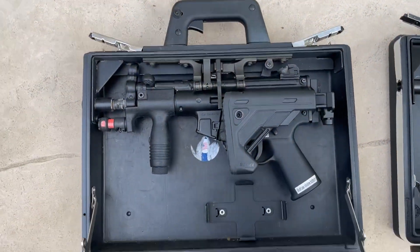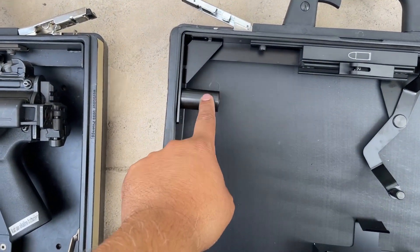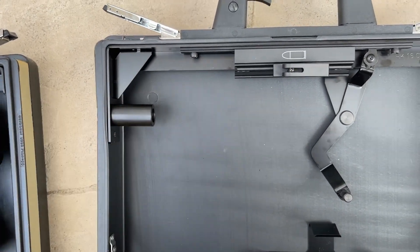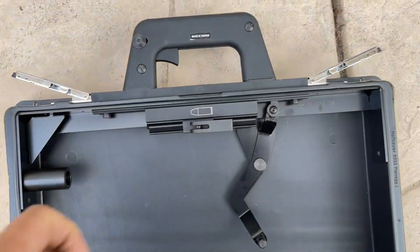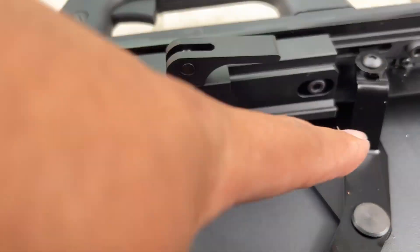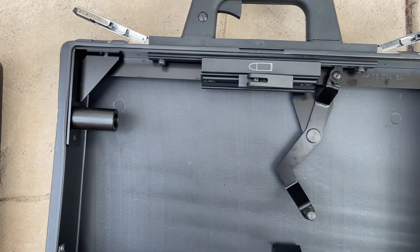I had to modify my briefcase to fit the PDW barrel; they did not. I checked with a magnet — this is steel, so theoretically it should hold up to real steel firing. You do have to change this out though. There are two little screws you can loosen to adjust the positioning of this mount.